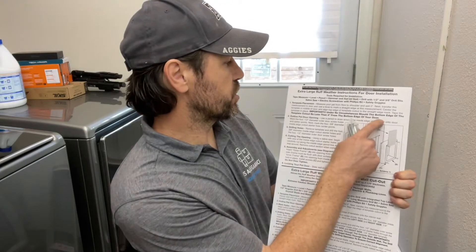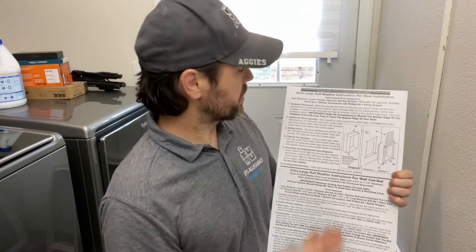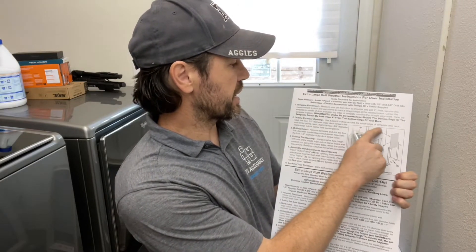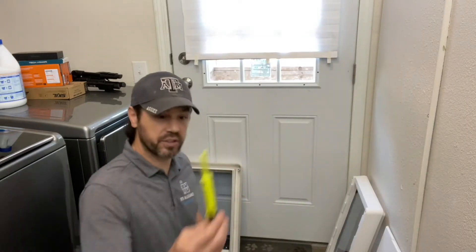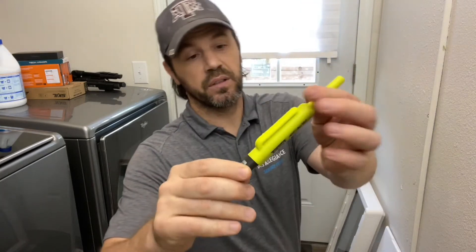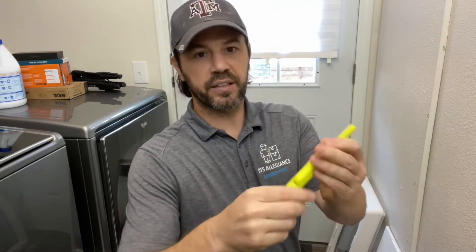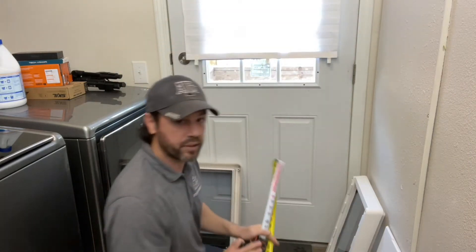Under no circumstances should the bottom edge of the template cutout be less than four inches from the bottom edge of your door. So I'll mark it at five inches and then outline the pet door opening. Use a pencil to draw the inside edge of the template onto the door and mark the four half-inch diameter outer door screw holes. I'm going to show you guys my Dixon Reach pencil — this is amazing, the best pencil I've got. It can reach into deep holes if you need to mark. It's a solid lead rod and you can put it away in your pocket, and it comes with an extra 12-count lead rods.